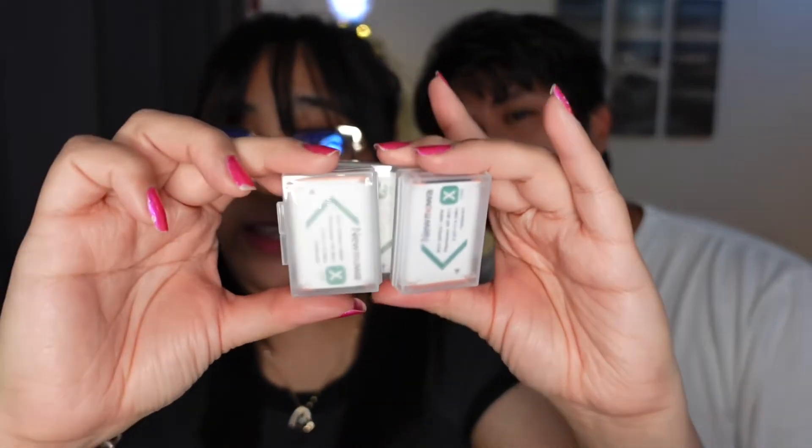I want to talk to you guys about the accessories I bought for the camera. I bought, of course, an SD card — I think I got 128 GB. I got a lot of memory and storage for it. We also got three extra batteries just in case something happens during filming so that we'll never run out. It comes with a cord and this charging port.